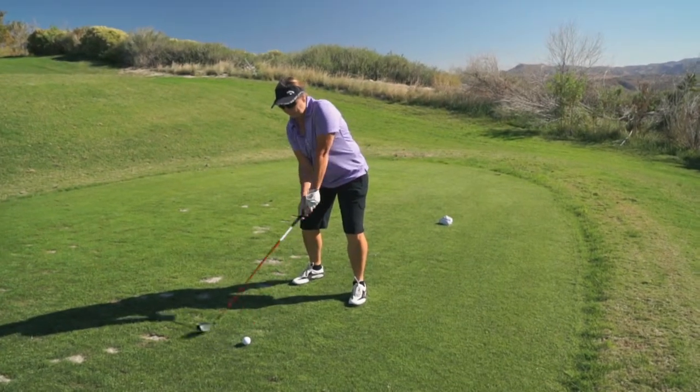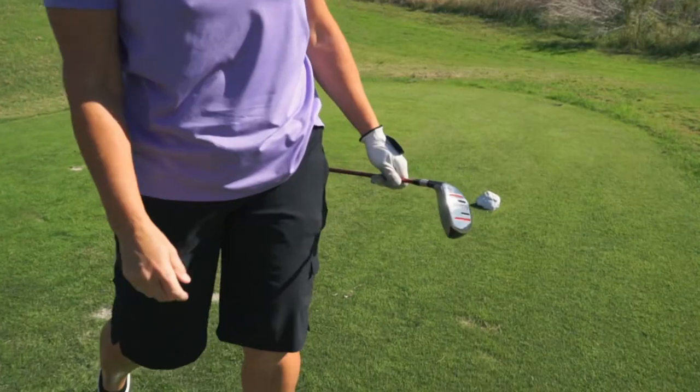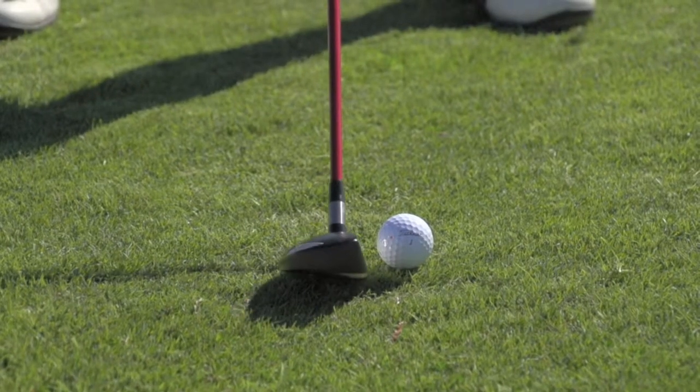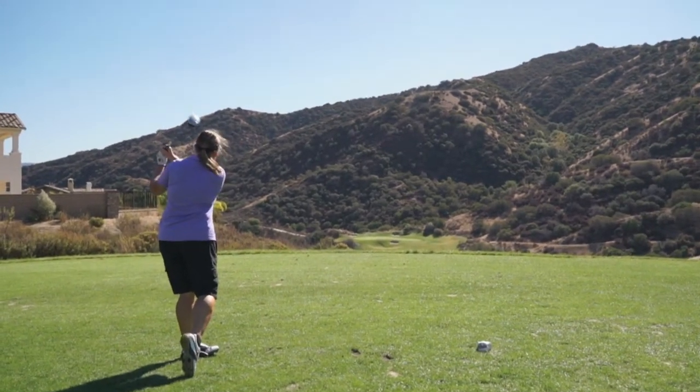I really did like the hybrid, which is unusual because I bought a hybrid several years ago and couldn't hit it at all, so I threw it back in my garage. This hybrid is probably the club I was most impressed with. The ball flight was a nice trajectory and had a lot of speed coming off of it.